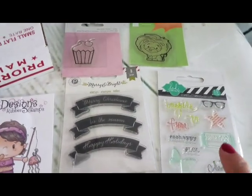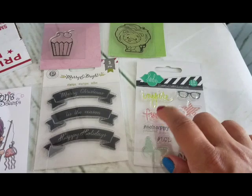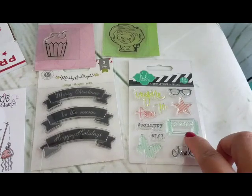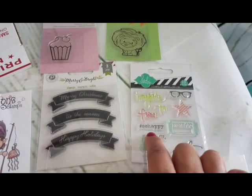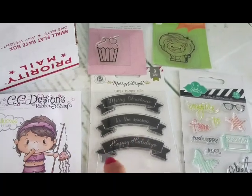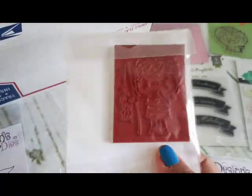These two are from Heidi Swap — the little cupcake and the lion, 10-piece set. Then you have an 'inspire' set — tags, cute little glasses, a star, a ticket that says 'enjoy,' 'create,' butterfly, 'hashtag hello,' 'so happy.' There's also a Christmas one — label-type stamps including 'Merry Christmas,' 'Tis the Season,' and 'Happy Holidays.'